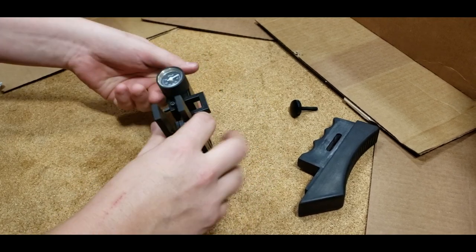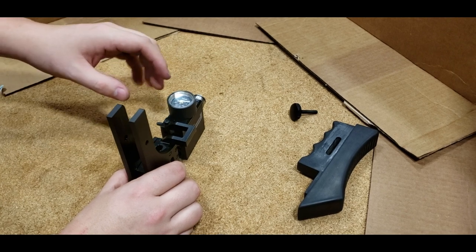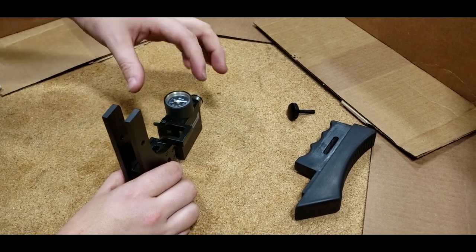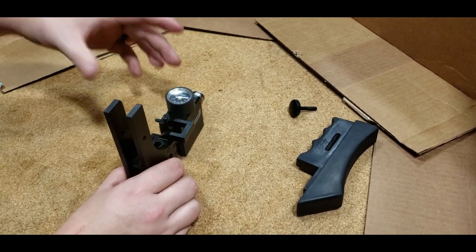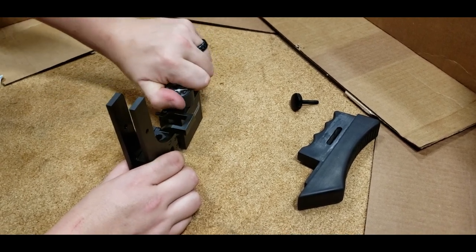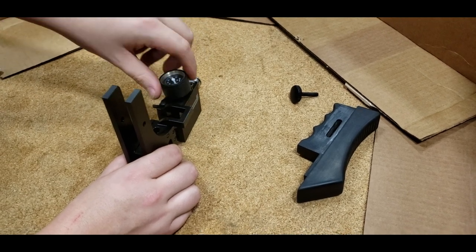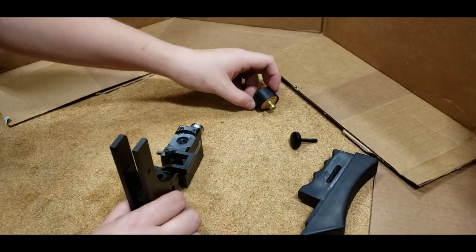Next thing we're going to do is remove your gauge. It may be hand tight just as mine is, but sometimes it might be a little tighter. You might need to put a cloth around it and get a pair of pliers or vice grips to break it free. Mine's hand tight — always try that first, and it just comes right out.